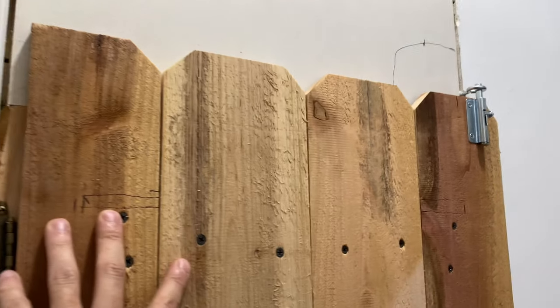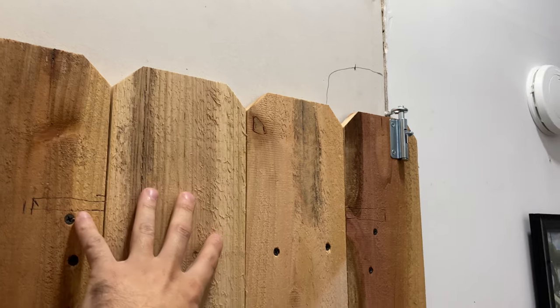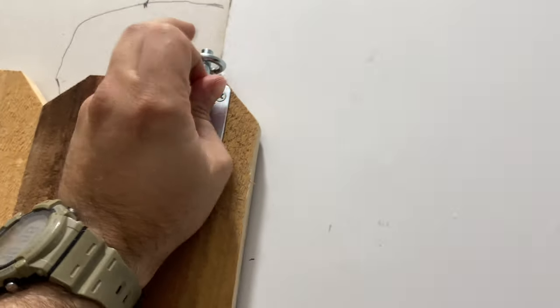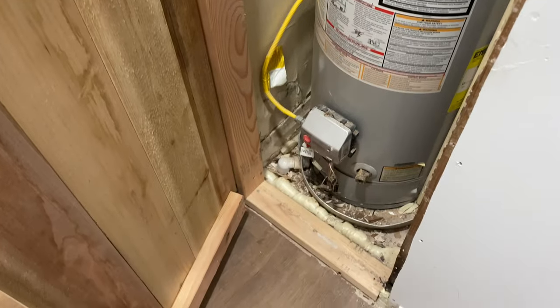Also, this was under 50 bucks to build — to sheetrock, build the door, frame the door, buy the hardware, the latches, everything was less than 50 bucks.